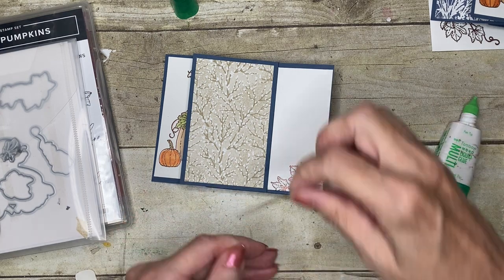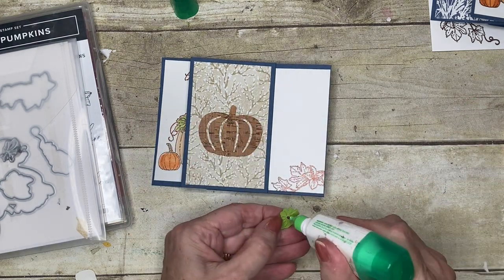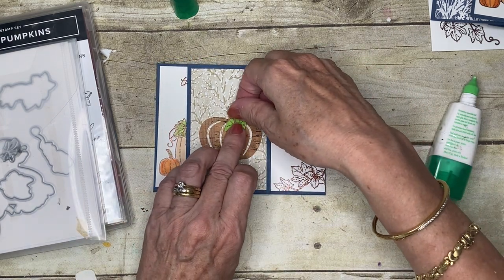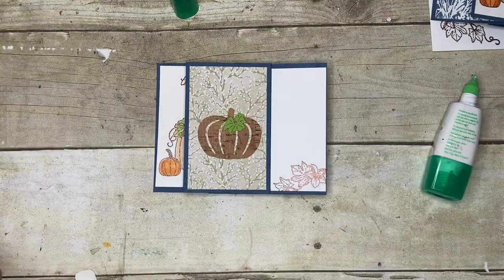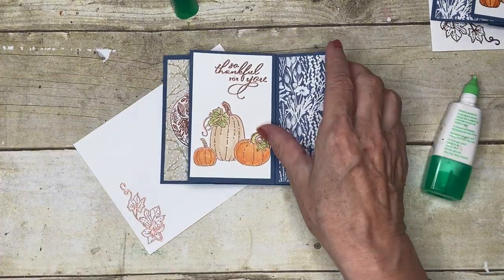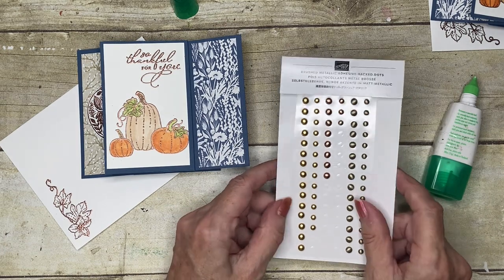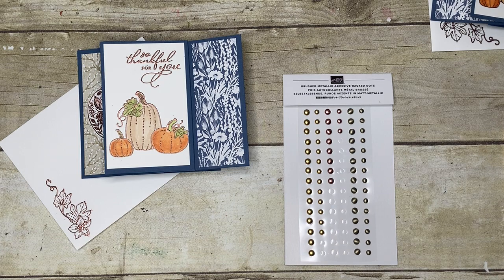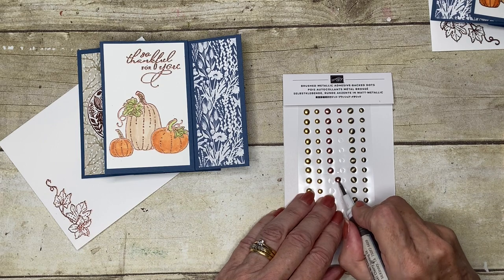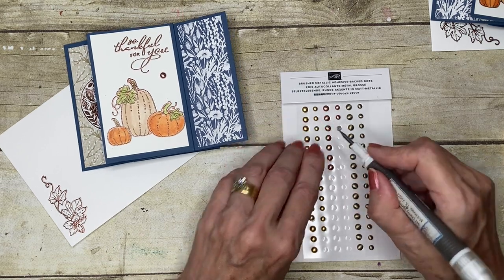I'm just going to put a little glue and pop that there, add a little adhesive, and there's my card. I've already done the envelope as well. Then I've got these lovely Brushed Metallic adhesive-backed dots, and I'm going to add a couple onto the front of this card just to finish it off — a big one and a little one.